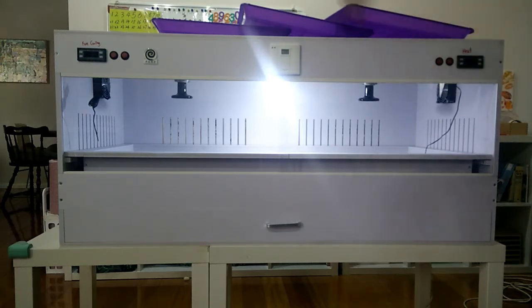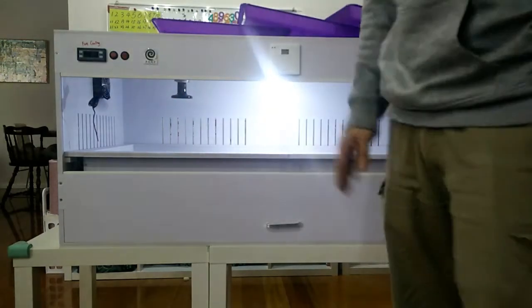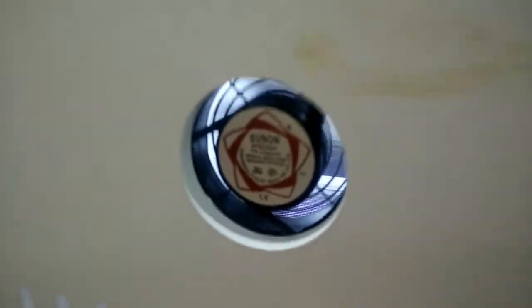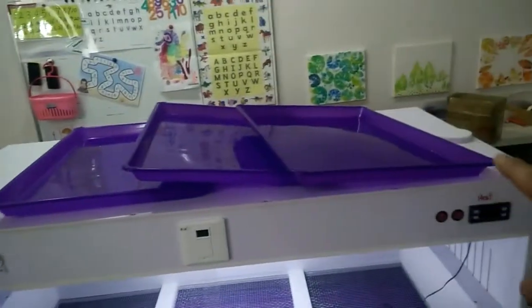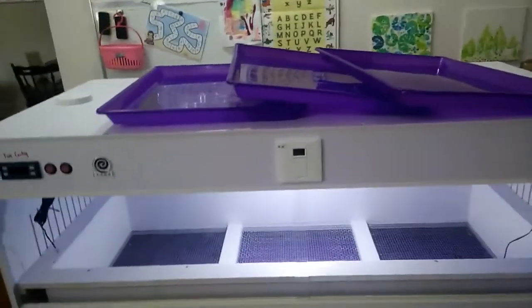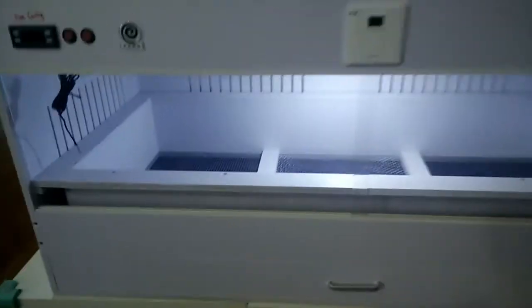To recap: heat thermostat on the right hand side, cooling thermostat on the left, and the override switch for the fan — let me show you the fan in action. Turning it off there we go.